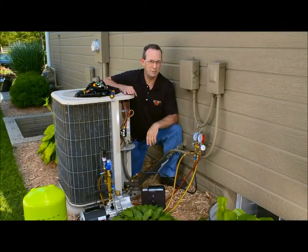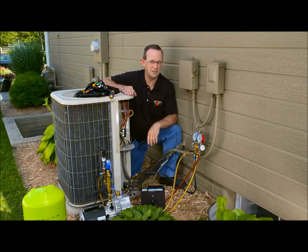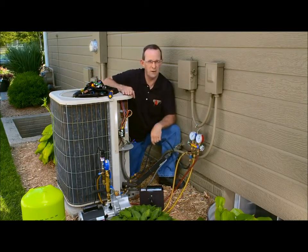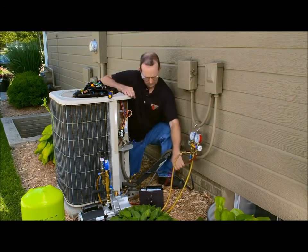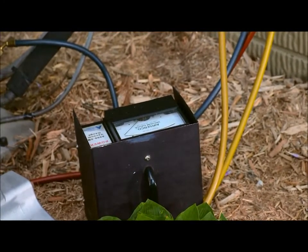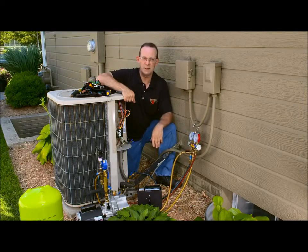We've finished recovering our R22. Honeywell recommends that we evacuate the system to below 1,000 microns. We cannot adequately do that with only one refrigerant hose hooked to the system — you'll leave air and non-condensibles in the system. What we need to do is have both hoses hooked up to the system and use a good electronic vacuum gauge to measure the pressure. You cannot read accurate vacuum using a manifold gauge.